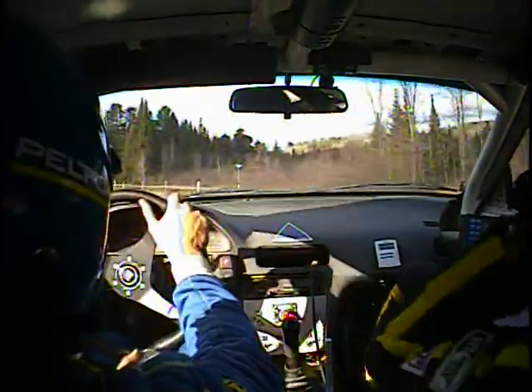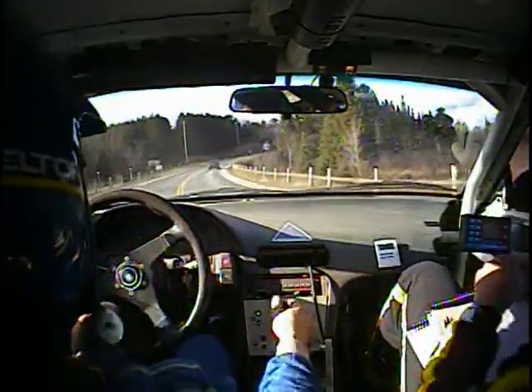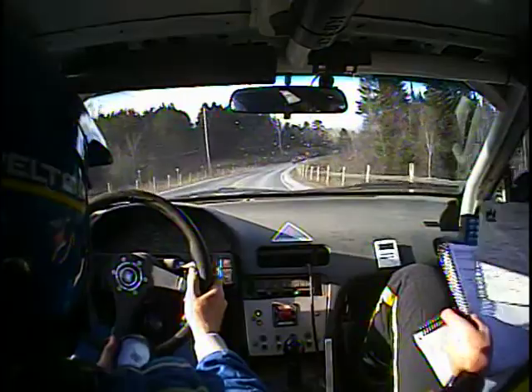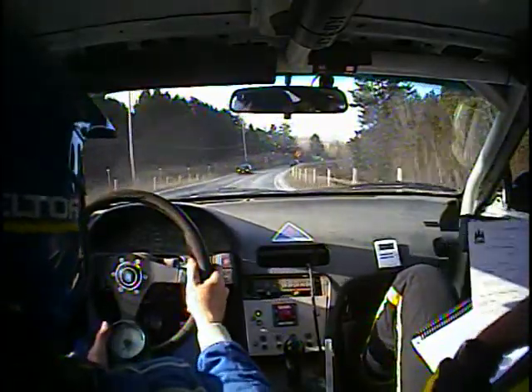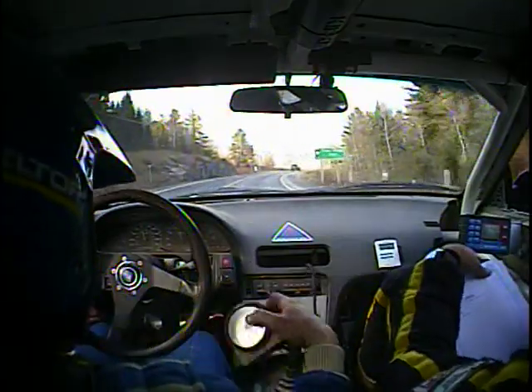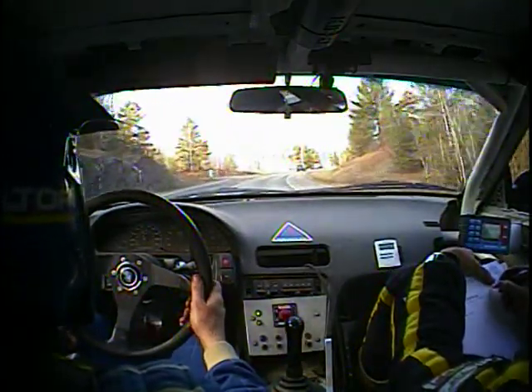We have 25 minutes in this service — plenty of time. Clear my side. Okay, we're boosting but we're running out of fuel.